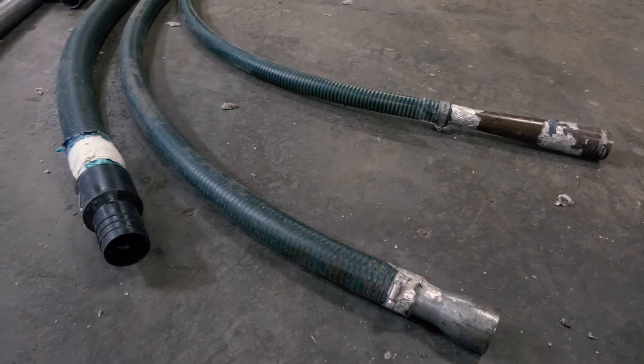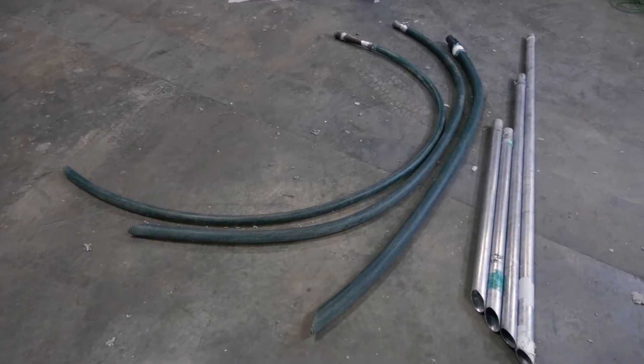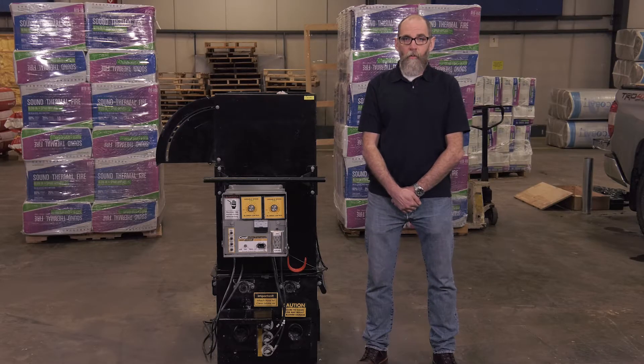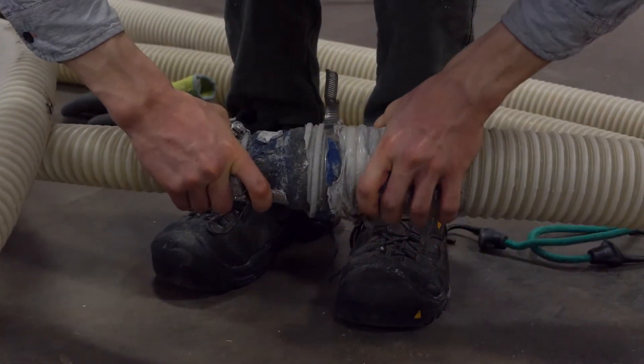A variety of hoses and tubes can be used in wall work. Flexible tubing allows us to work in existing walls through a relatively small hole, and aluminum tubes are one option when working in new construction behind webbing before the sheetrock is applied. Various reduction fittings are used between different size hoses to create a smooth transition for the material.